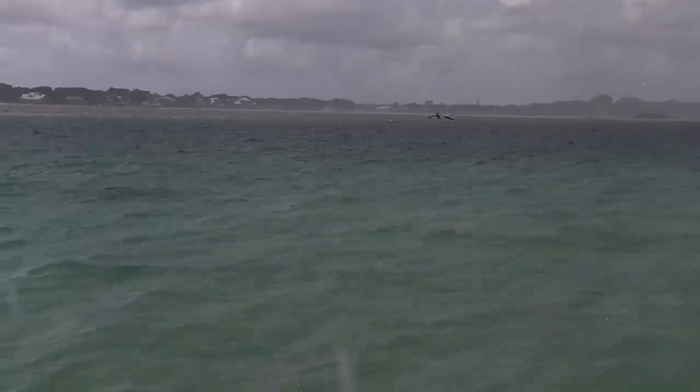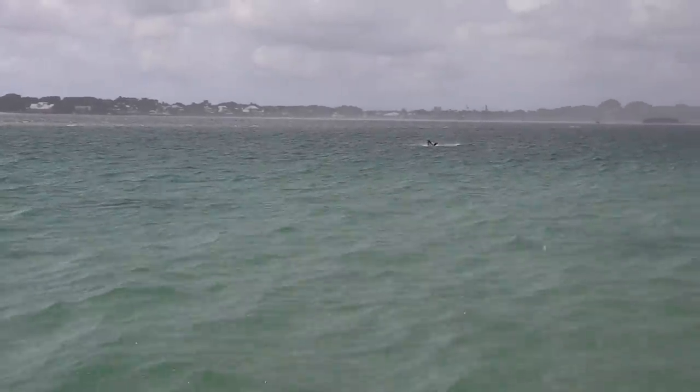When I go anywhere I'm always looking for birds diving, and that'll indicate that there's bait — and if there's bait, there's going to be big predator fish nearby. Now that we've caught the bait, let me show you what we're going to do with it.